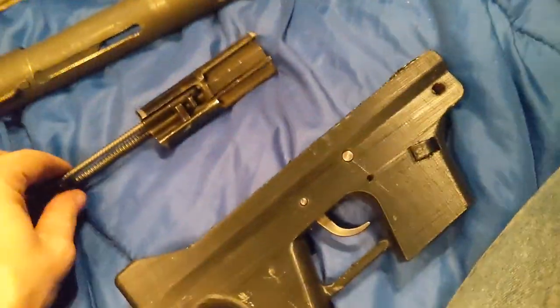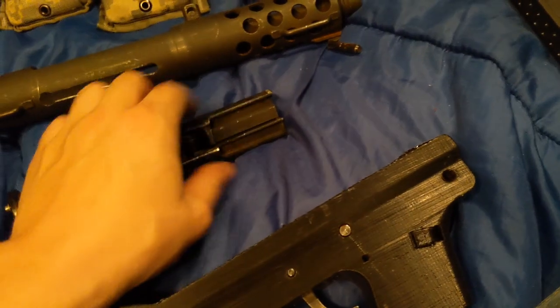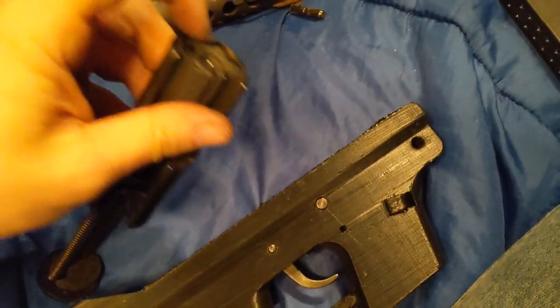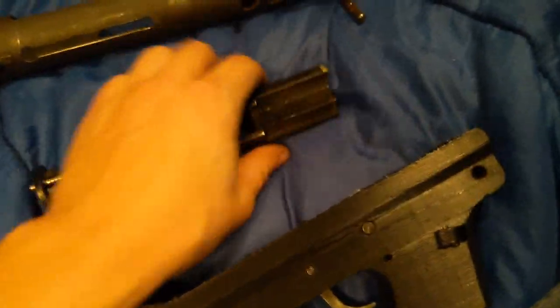The biggest thing with Tech Nines is the magazines were kind of finicky. If you held them by the magazine while shooting, they wouldn't feed right. And if the extractor wasn't adjusted properly or got out of adjustment, it wouldn't extract right and you'd have a Jam-O-Matic. So they gave them a bad name.